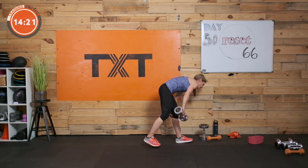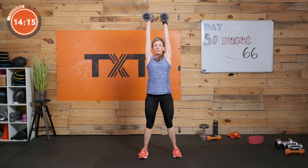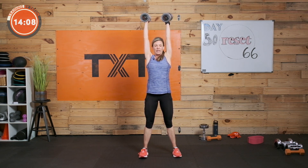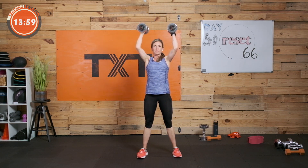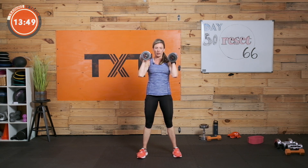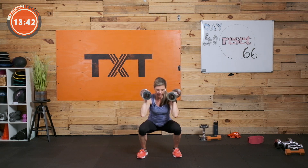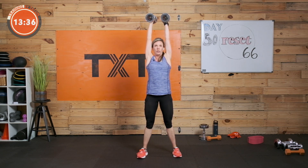Thrusters — squat to press. If you have heavier weight, it's one fluid motion. If not, you're going to pause and then press — strict press overhead so your shoulders get work. Here we go: squat, press, reset. Make sure you reset back to your shoulders before you start again. You're halfway — keep working. Three, two, and one.